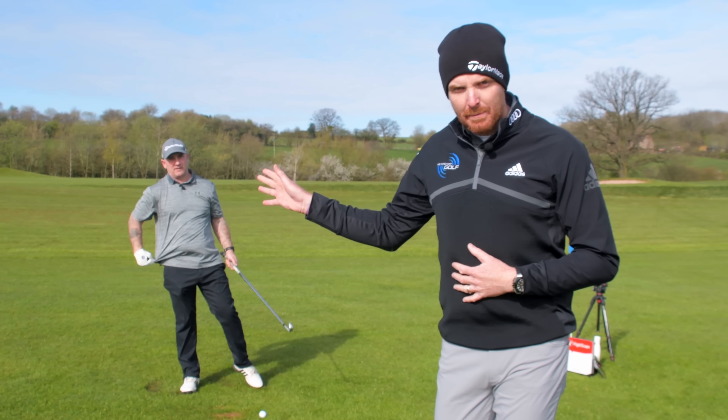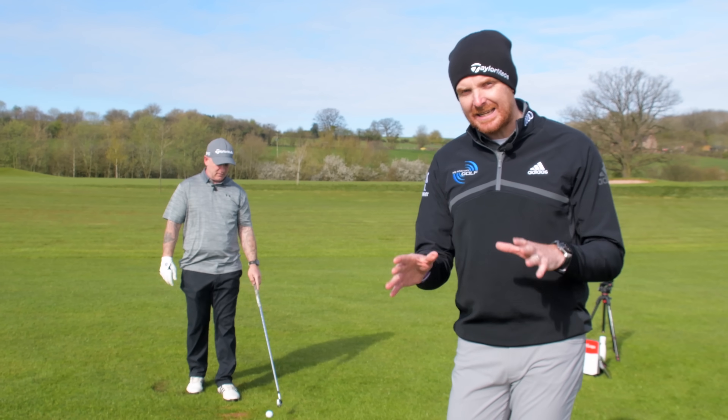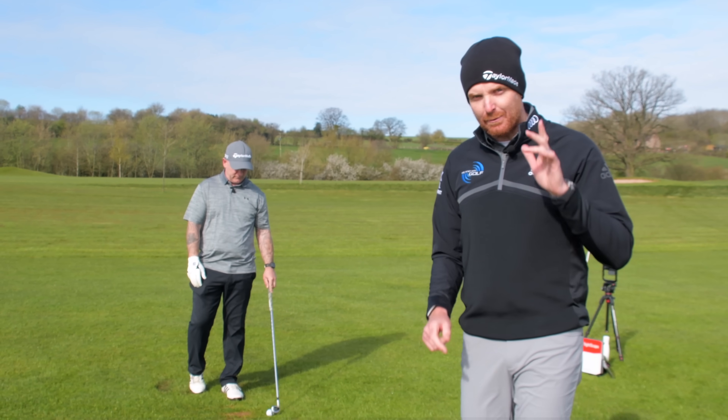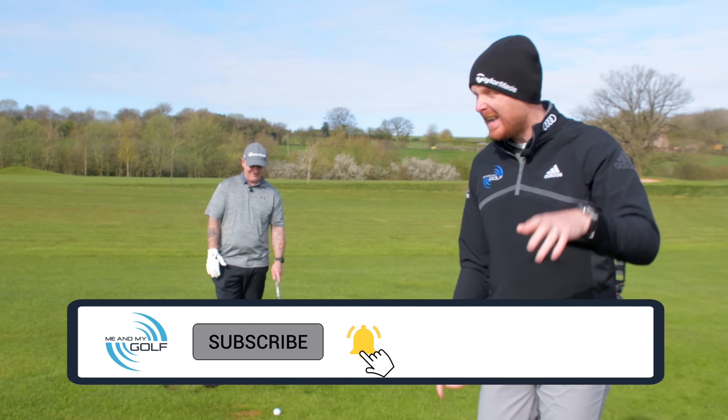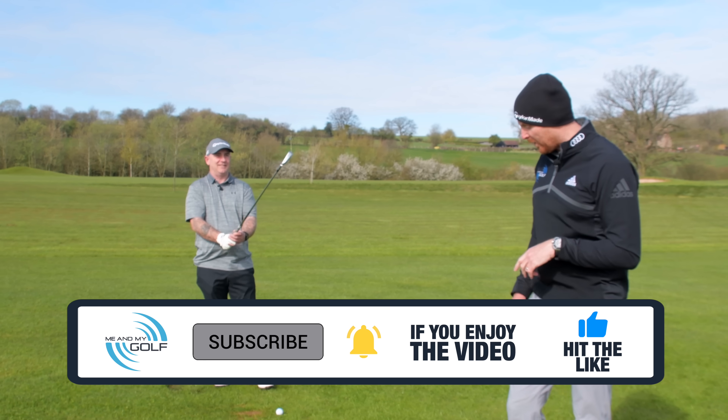Today we've got one of our website members, Lee Roberts, working on his iron ball striking. Don't forget to hit the subscribe button if you want to see more great videos like this, hit that notification bell, and if you like the video, make sure you drop the like.